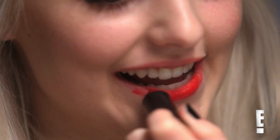To finish off the look, I'm going to take my CoverGirl Colorlicious Lipstick in the shade Hot and apply this to my lips.